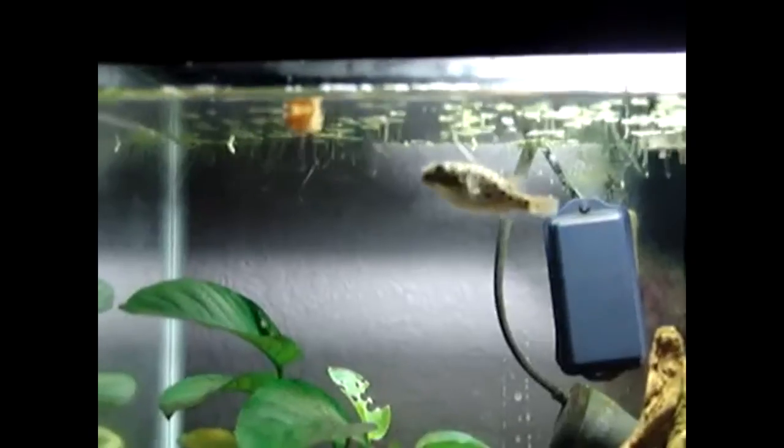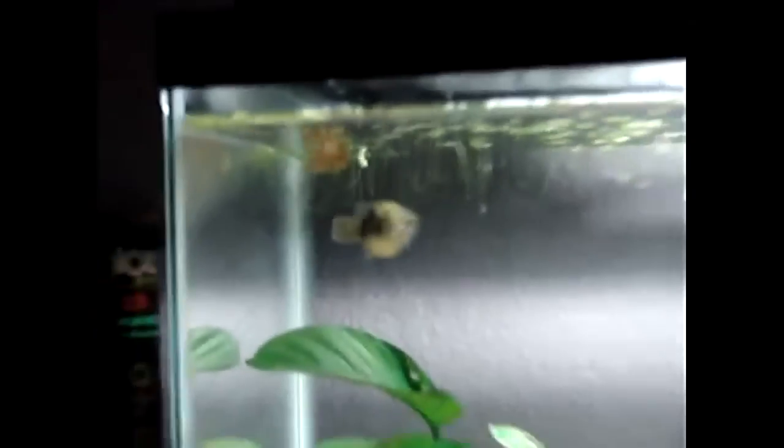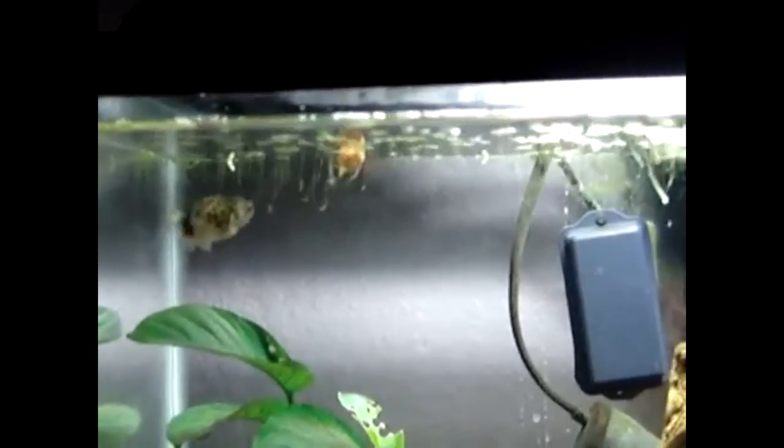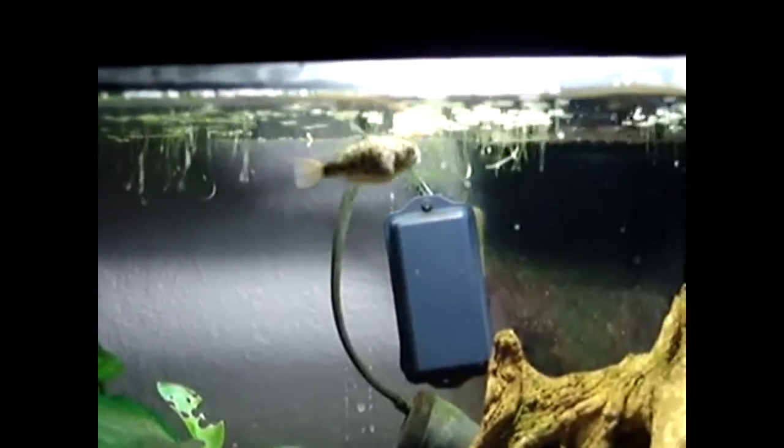Now, this is not something you're going to have to do to every puffer that you own — you're seldom going to have to do it. Eventually this guy did learn how to eat. What I did was take mysis shrimp and put them into a divot in a rock, so when he would go down and bite the mysis in the divot, he would scrape his teeth on the rock. He still never ate snails or clams, but he did finally use that rock to grind his teeth. That's a trick you can use to help out.